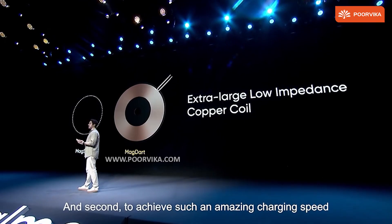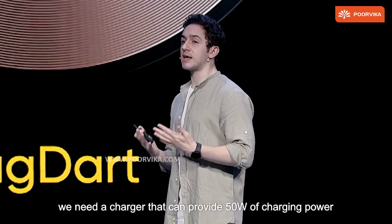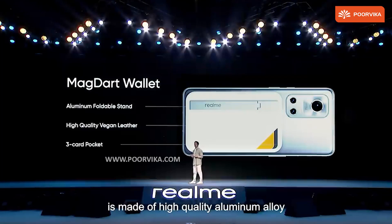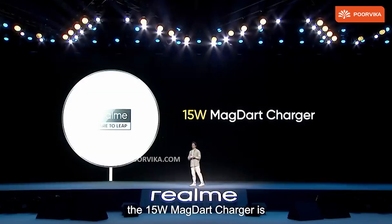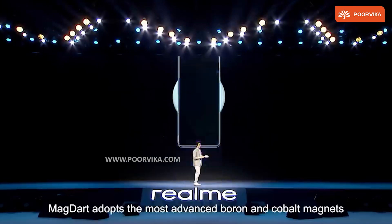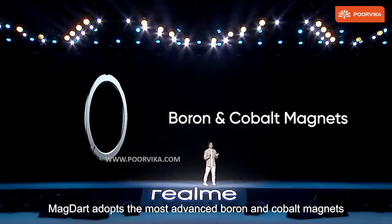Realme claims this to be the fastest wireless charger. In the same event, they introduced a wallet, a charging power bank similar to the Apple battery pack which magnetically attaches to the back side, and finally a photography light or beauty light for better selfies.